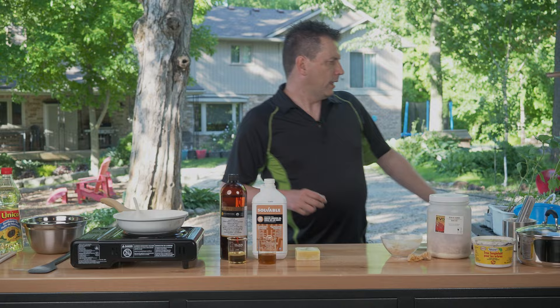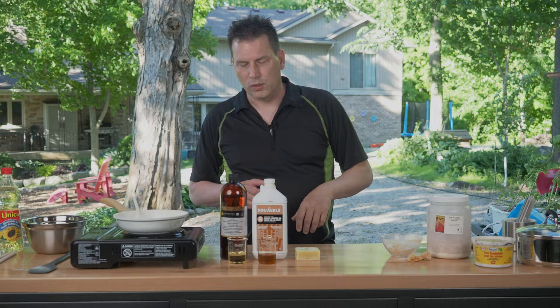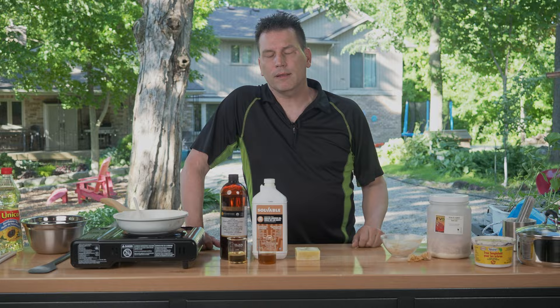With Tanglefoot or this sticky trap material we're going to make today, you'd put a thin coat on a blue bucket, hold it above your head with a stick, and the flies will gravitate towards it. Tanglefoot is the commercial brand; there's another one called Tangle Trap, and it was invented in the 1800s and used for fly paper, which this can also be used for. You put a thin coat on a piece of paper, hang it, and the flies will gravitate towards it, get stuck, and they won't get loose.